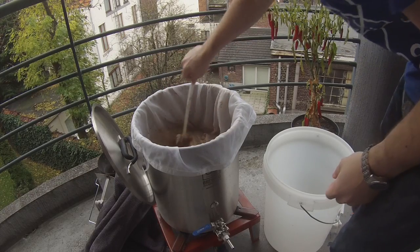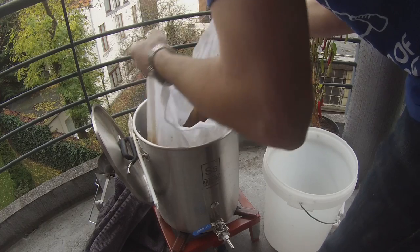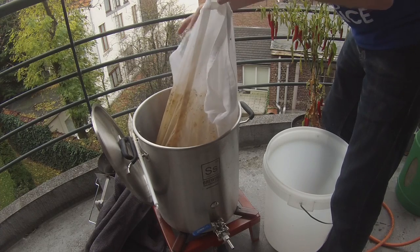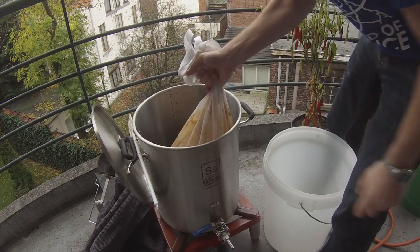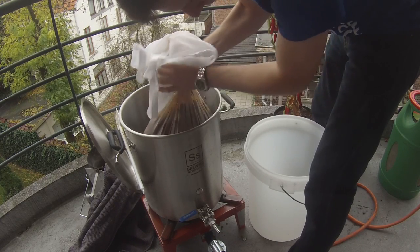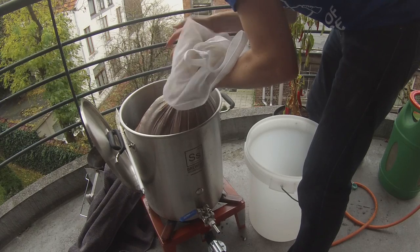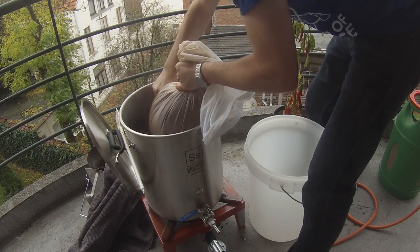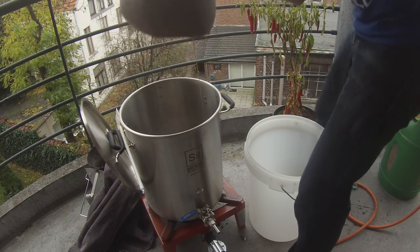60 minutes is up. I'm giving it a quick stir before I pull out the bag. I'm putting the sides together, grabbing all four corners, and carefully lifting the bag out of the pot, dangling it there for about 30 seconds to a minute to drain as much liquid as possible into the pot. I'm giving it a squeeze — don't be scared of squeezing — pressing it up against the side of the pot. I'm expecting to get about 11.2 liters out of these first runnings.